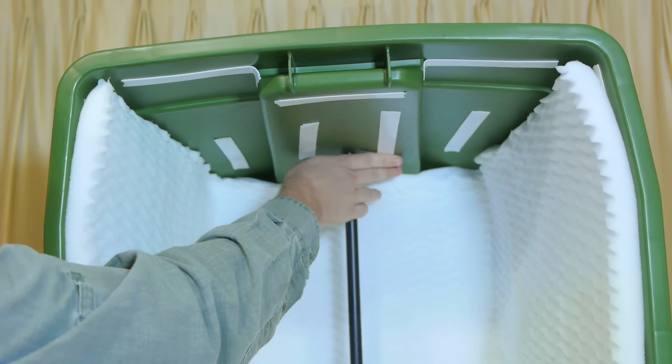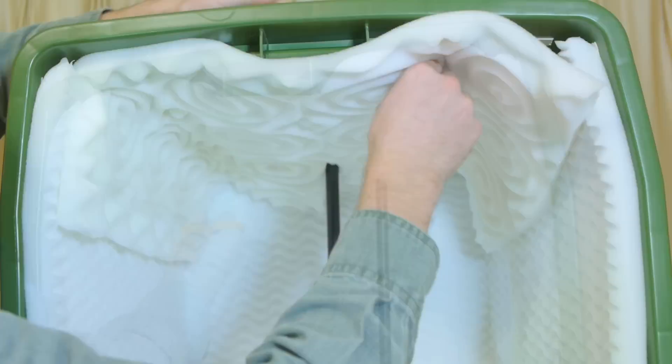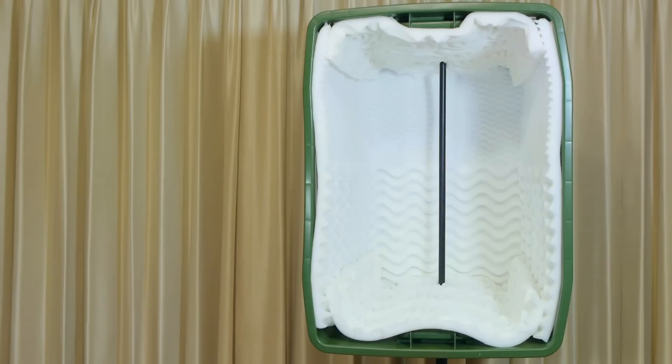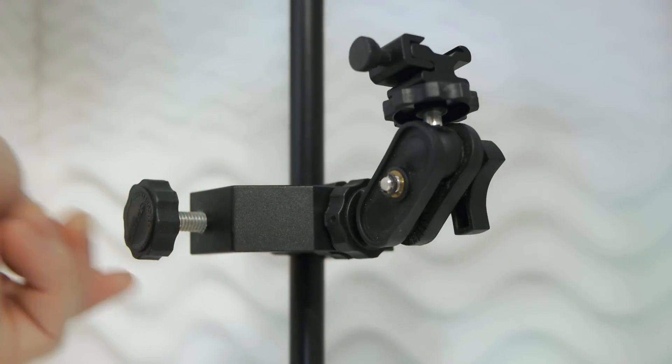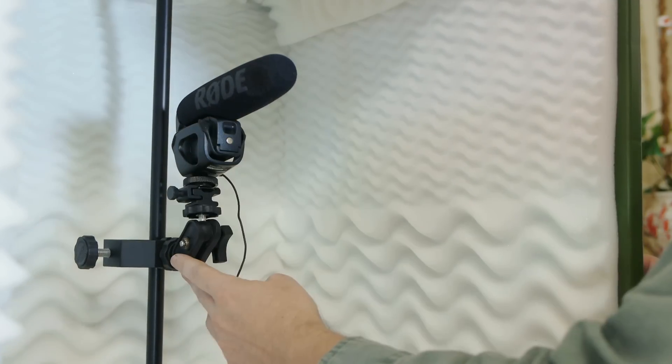The top piece is made in the same way, with the exception of added adhesive. The method used to mount the microphone is going to vary depending on the type, but whatever is done, it's a good idea to keep it adjustable.